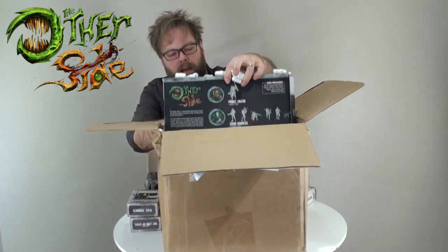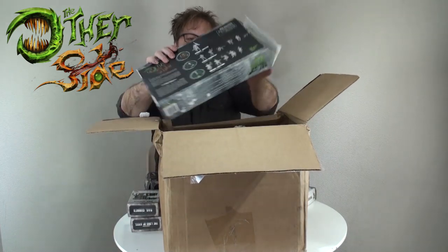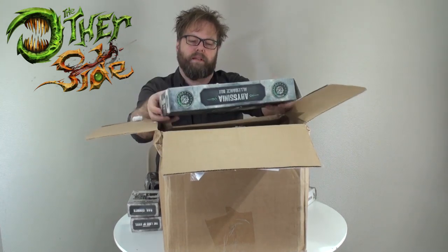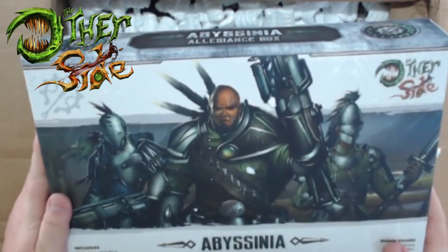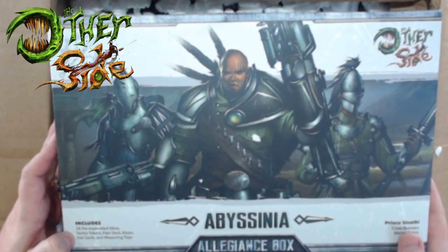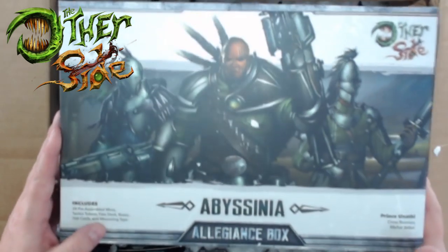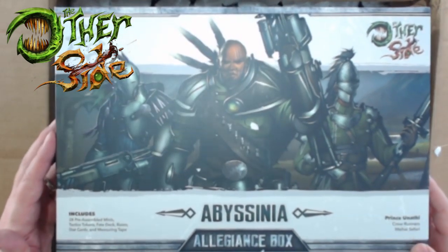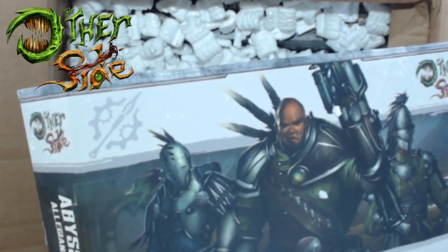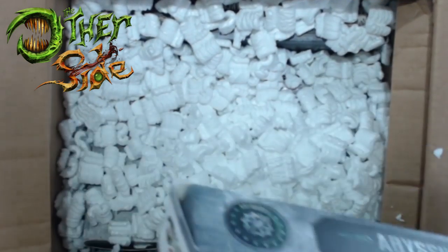Here's the Allegiance box. We've got two Allegiance boxes, two rulebooks, and then two sets of tokens, and I believe fate decks and all that good stuff. Here's the Allegiance box for Nick's Abyssinia - 28 pre-assembled minis inside, tactical tokens, the fate deck, bases, stat cards, and a measuring tape. This is your starter set for your Allegiance. There's no plastic on this either and it's kind of hanging open, and the tape has failed completely.